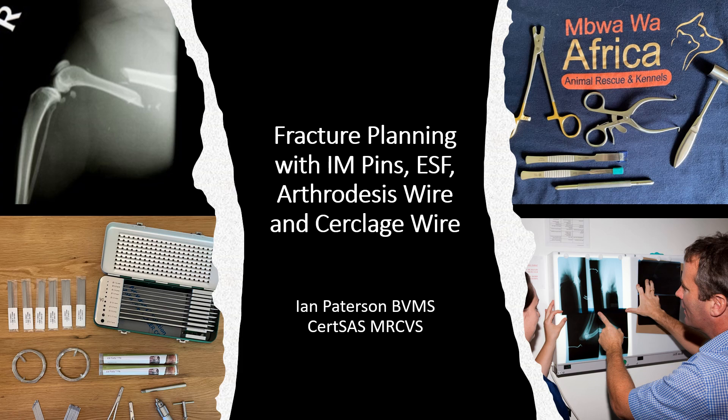We now have a good understanding of the anatomy of the fractured bone and how it can heal. We've fully assessed our patient and instigated all the necessary treatment to stabilize them. We've got some good x-rays and we can see exactly what type of fracture we're dealing with. Can we go straight in now and repair this bone? The answer, unfortunately, is probably no, or we will make mistakes.